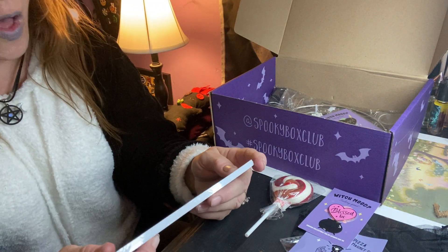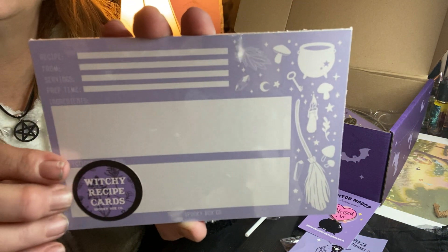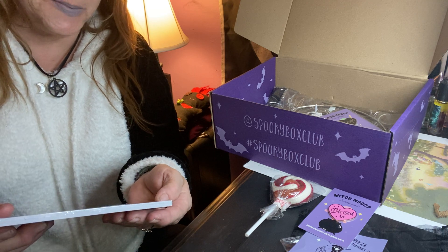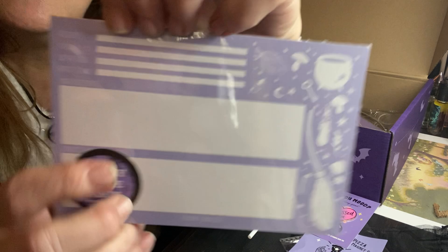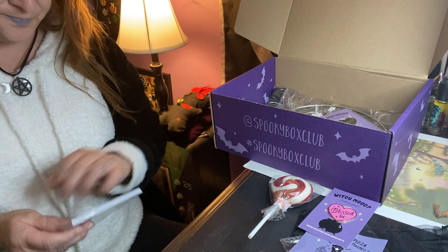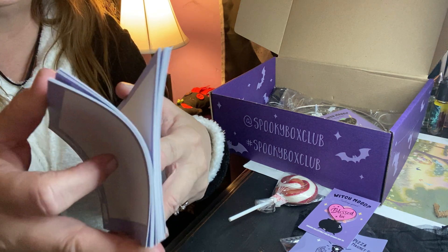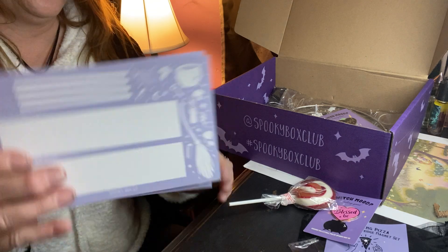We got — oh, this is cute, this is adorable — witchy recipe cards! That is cute. You can write the rest of the ingredients. It says 'Recipe From, Servings, Prep Time, Ingredients, and Directions' — it says it right there, very lightly printed. There are quite a few in here, it's thick. Yeah, you got a whole lot — maybe 20. Really cute, I like that, very cute and different.